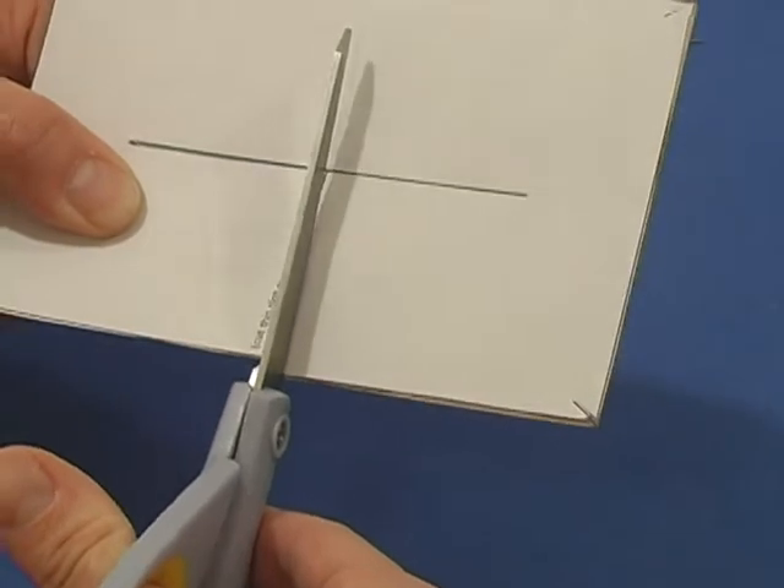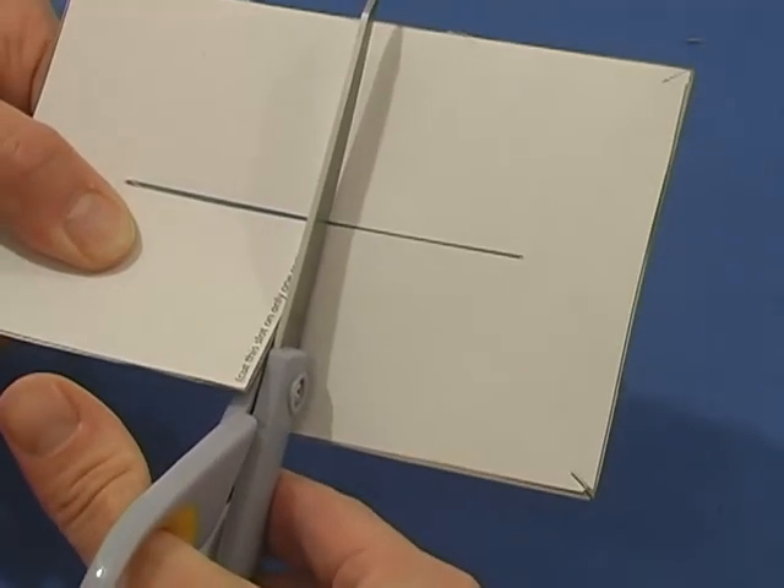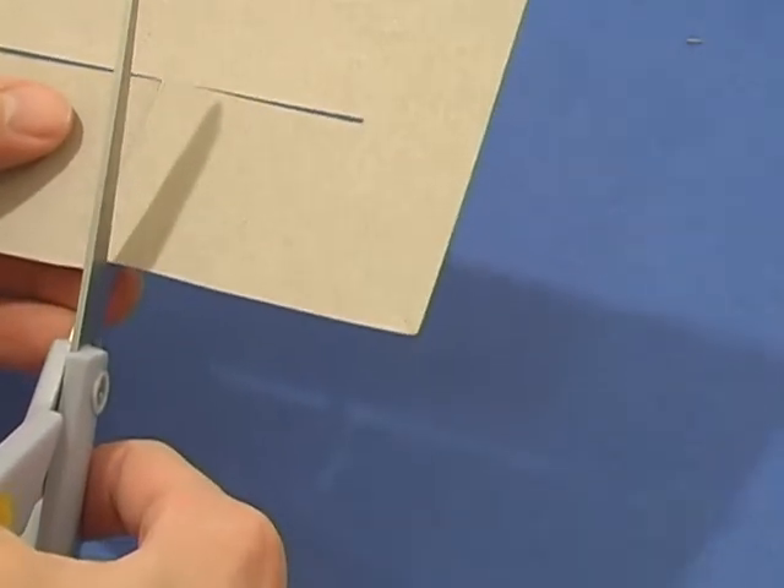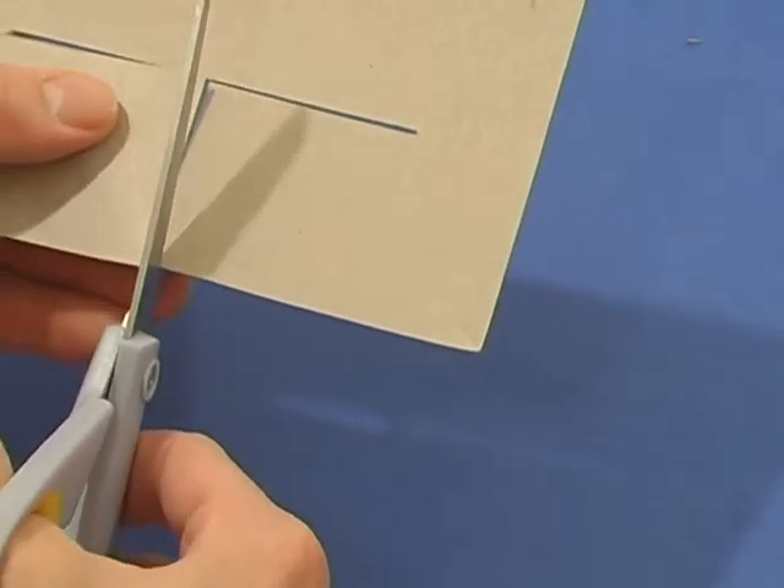On only one of the rectangles, cut the second slit to the edge of the rectangle. Again, you might need to widen this slit a little bit.